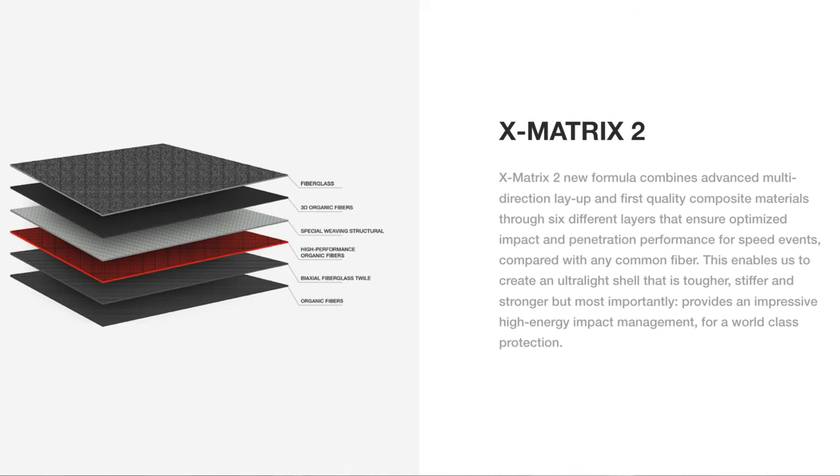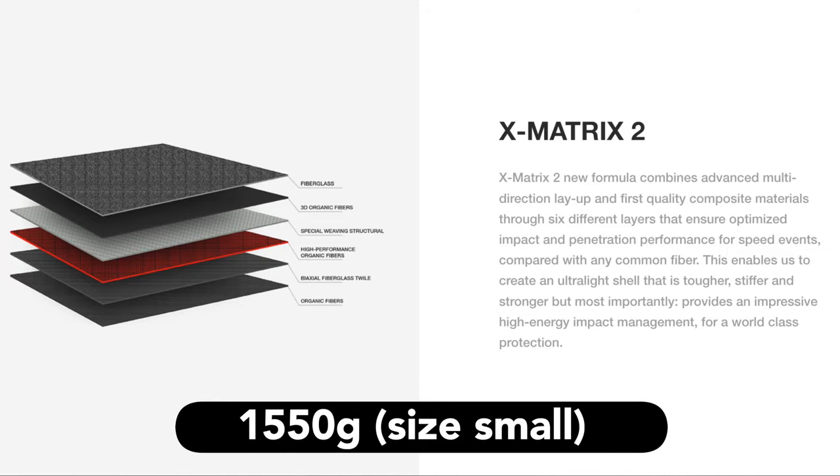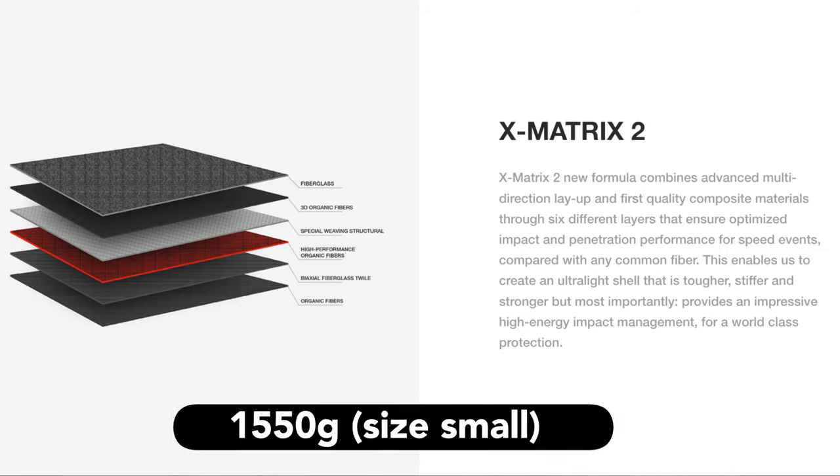The shell retains its X-Matrix laminate construction and the helmet weighs in at 1550 grams, which I think is a pretty decent weight.